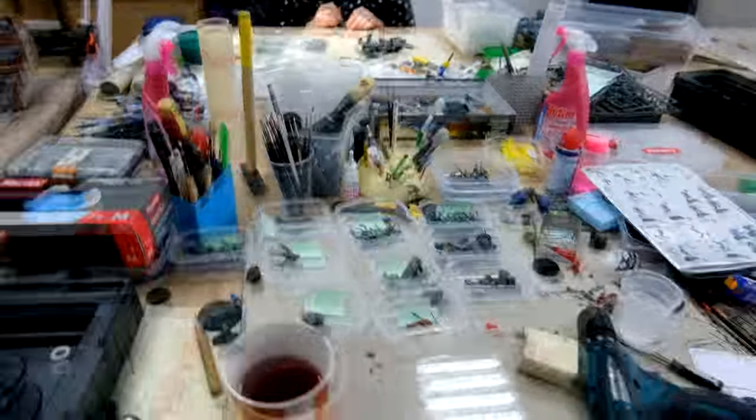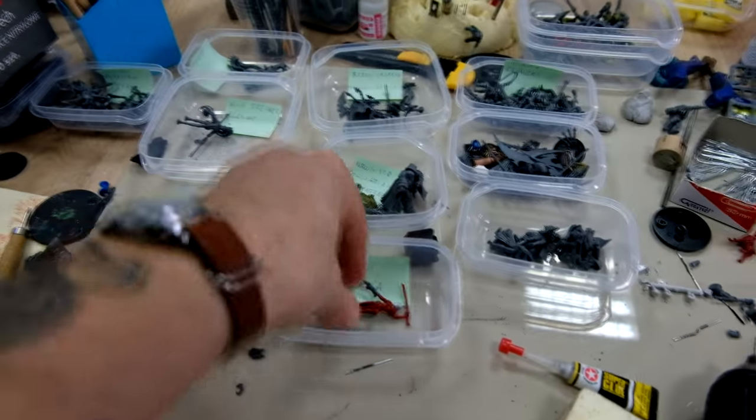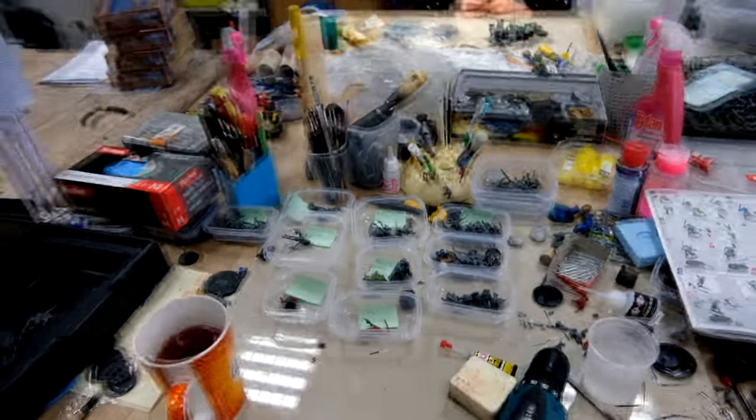Some more work — what do you have on the table, Andrew? Some commission — it's a combined commission with a lot of conversion. Almost every model is converted. Really cool, and a lot of work. I can't wait to see it painted.